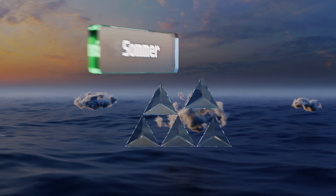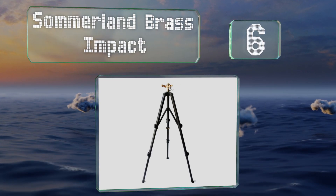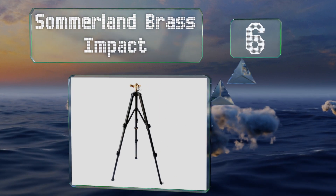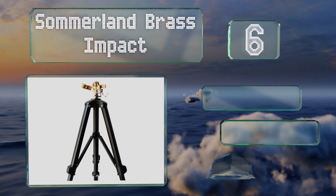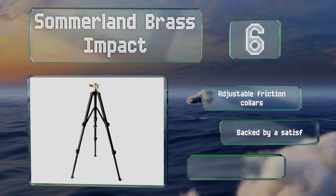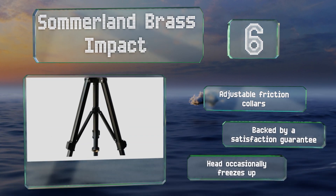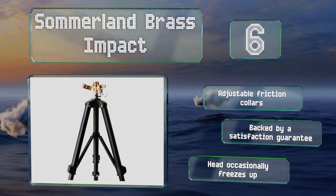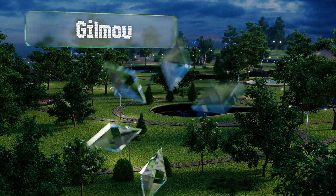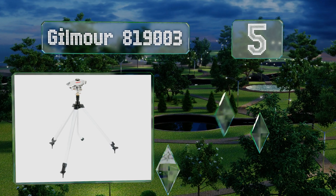Starting off our list at number six, made from heavy duty solid materials, the Sommerland Brass Impact is known for lasting reliability. It can provide up to a full 360 degrees of coverage and is simple to pick up and move to a new spot as needed. It comes with adjustable friction collars and is backed by a satisfaction guarantee, however the head occasionally freezes up.